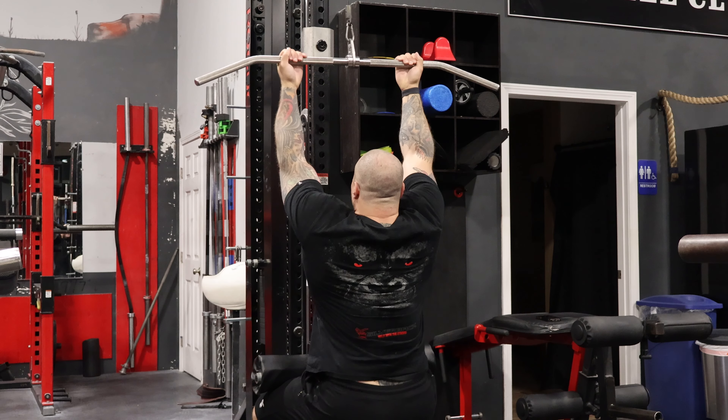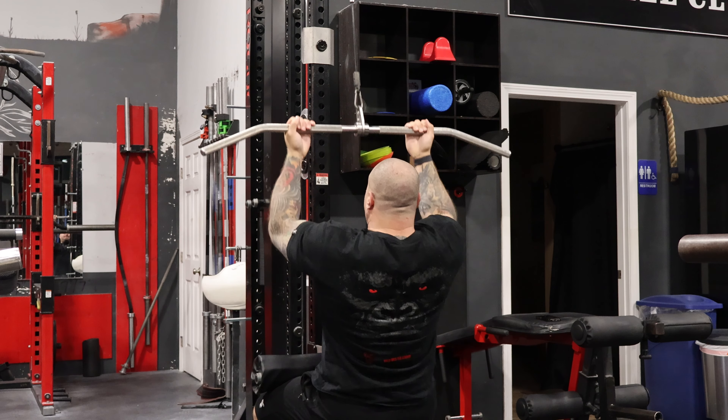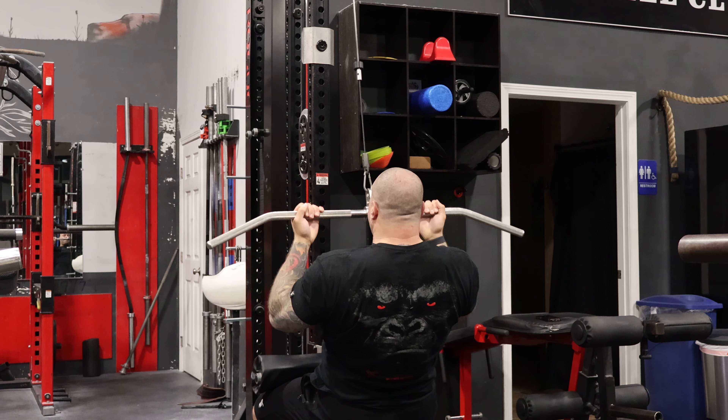Now I'm gonna get into some tricep training, shoulders, and biceps. I'm filming this mid-workout, but thought maybe a little bit of talking when I can — the gym's empty right now — so that's what I'm doing today.